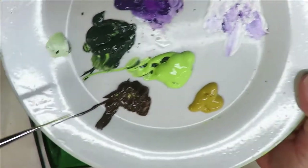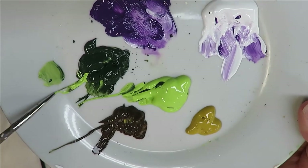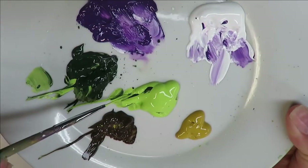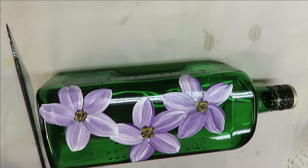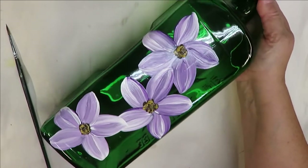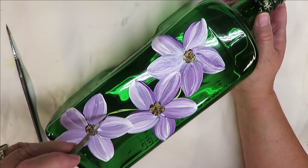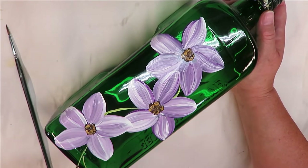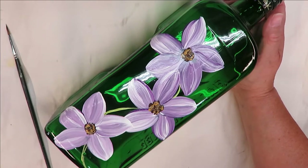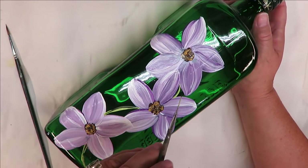The next thing I'm going to do is come in with my liner brush — stick it into the sides of the paint, roll it out, pull it out — and then pull a stem down. You don't have to have a stem if you don't want; you can always just do the leaves around the flowers. But I'm going to include a stem.